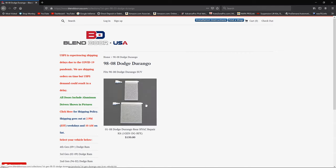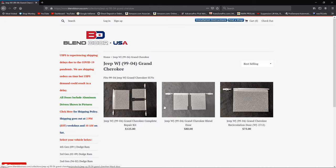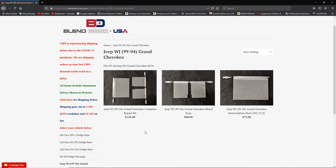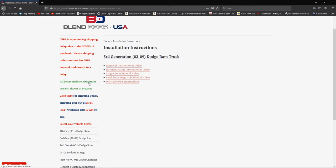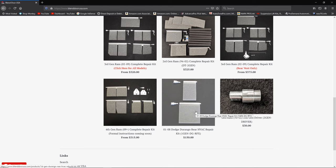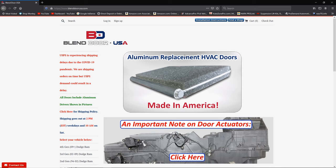When I spoke with Jim he said he'd be doing more on the Durango front, so stay tuned. They also have the 1999 to 2004 Grand Cherokee WJ with dual-zone, single-zone, or electronic — it covers everything. The website has full installation instructions and there's a gentleman who did some really awesome installation videos on the third gen. All kits come with installation instructions. Hit up Blend Door USA — I'll leave the link in the description.